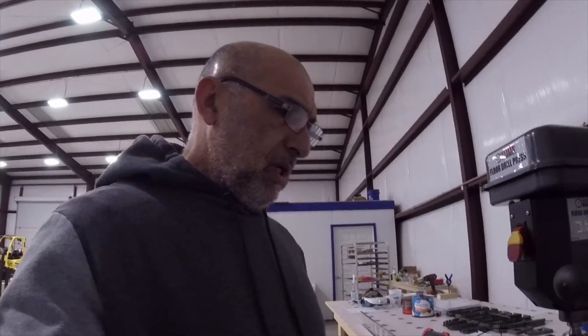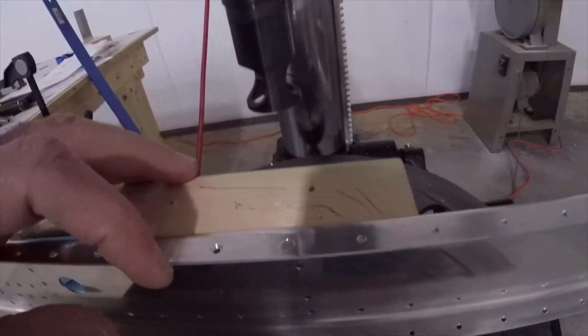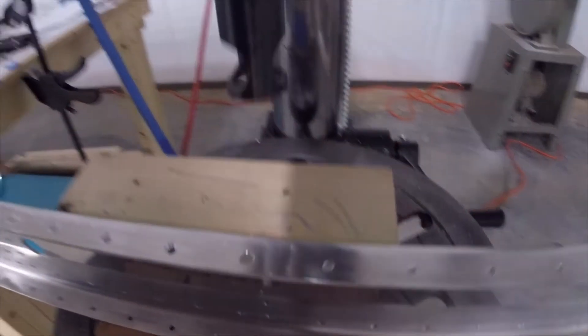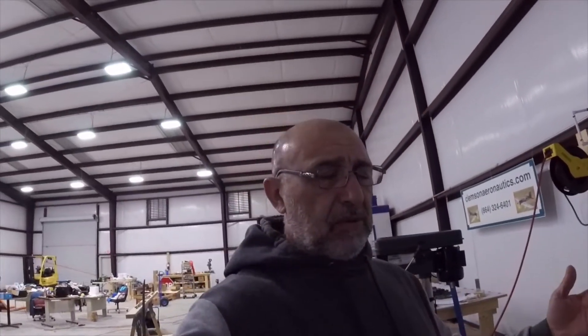Let me show you what I'm talking about. The plans describe this particular machine countersink — the rivet has to sink in a certain amount so it is not flush; it has to be a little deeper than flush. When I went seven thousandths deeper, this is what it looks like. I'll try to take a good picture of that and post it on the video.